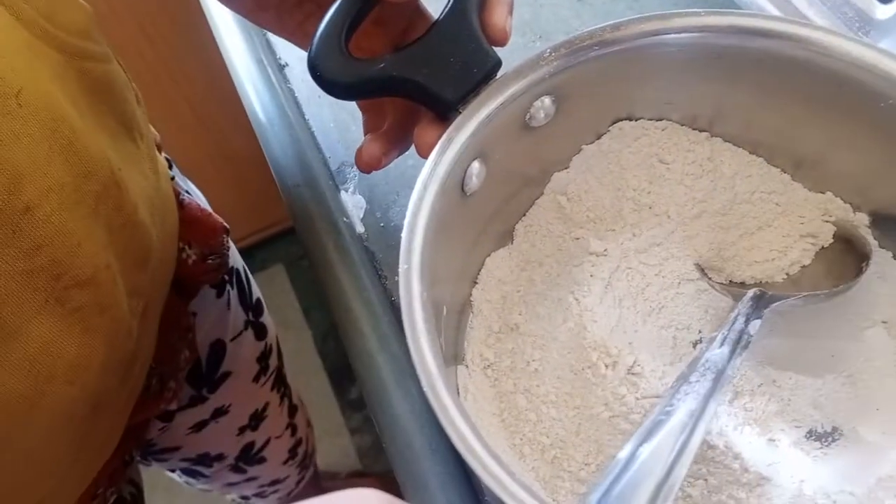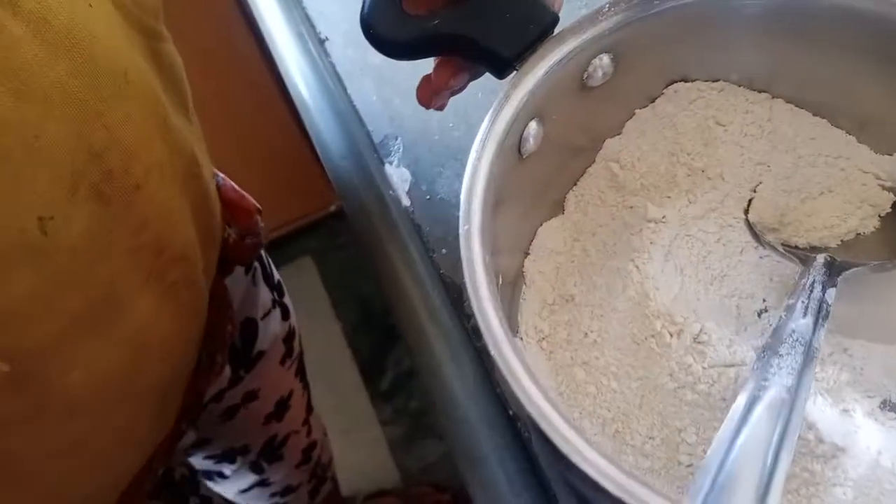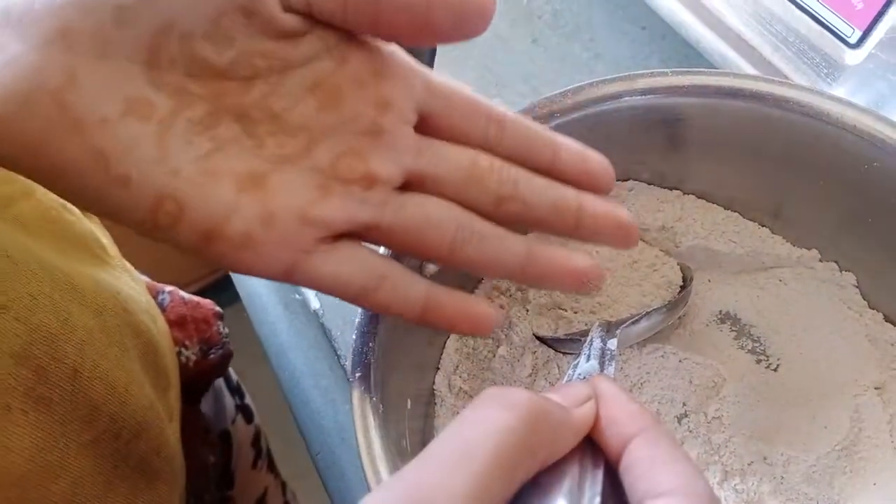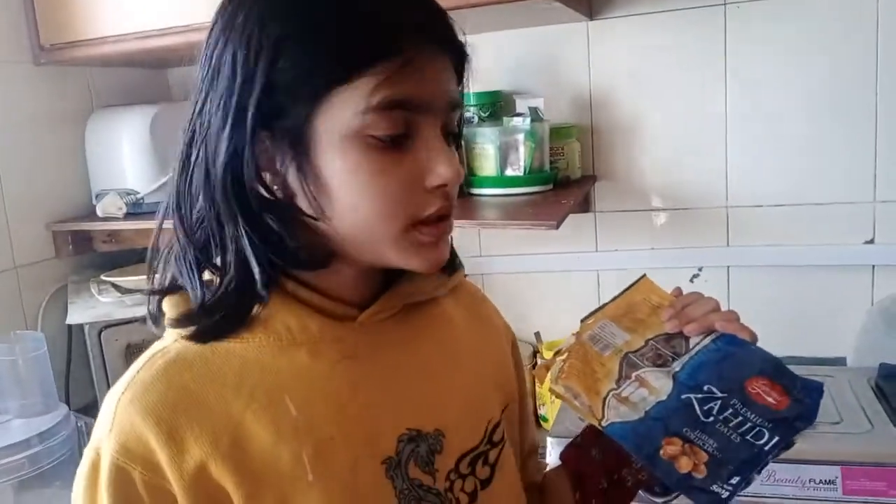I have mixed it very well. Now we will go to our wet ingredients. So now these are the dates, the syrup is not ready for me, so I am going to put them in water and grind it.